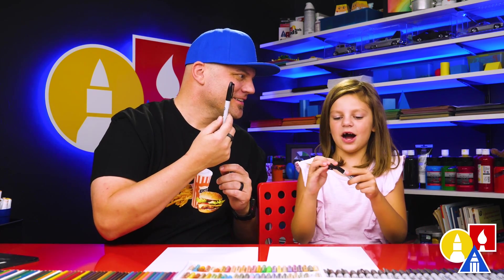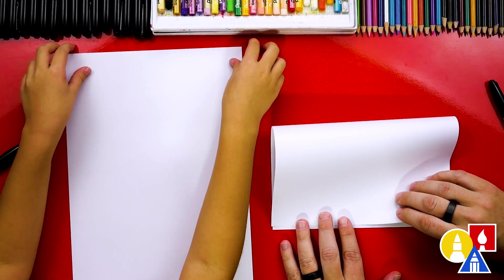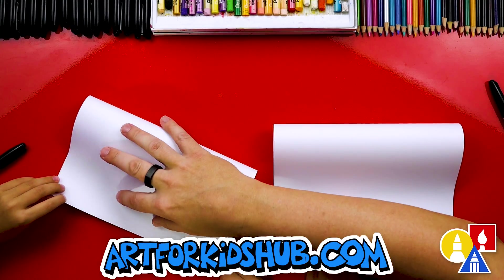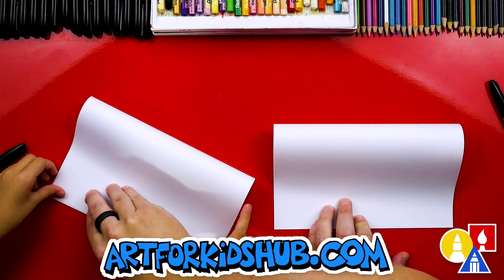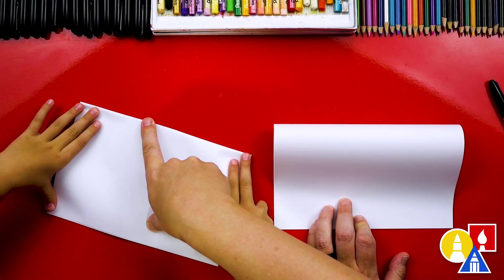Actually, we're going to fold it first. We're going to take the top edge and line it up at the bottom — I can also help you if you need it. Once it's lined up, line up the corners, and then fold it down the middle and out to the corners.